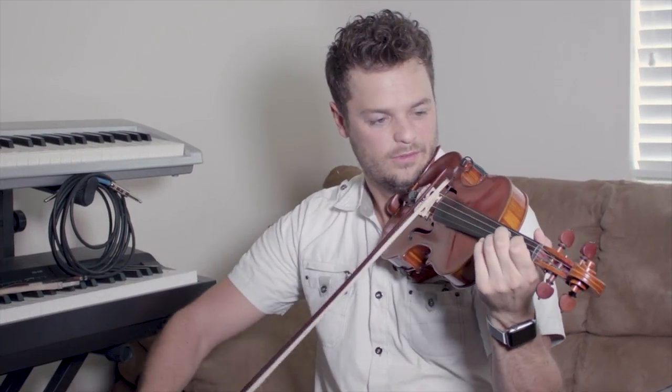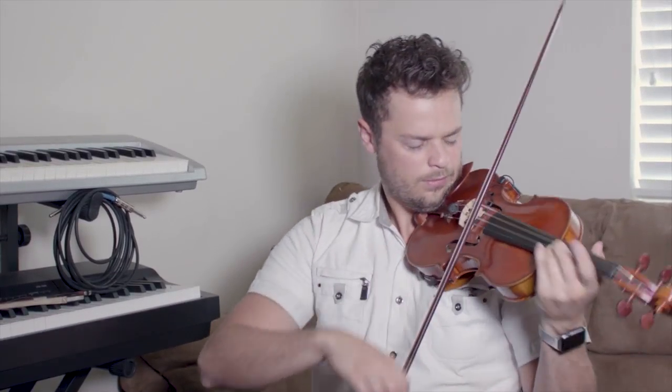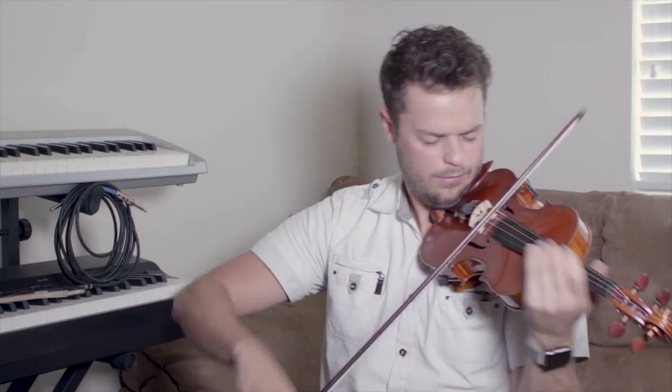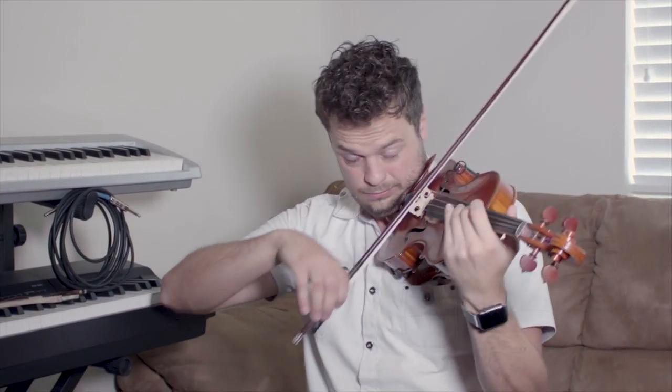This next one is a left-hand technique and it's vibrato. I get a lot of people asking me about how to do vibrato, and like I said I'll talk about that more later. But this is essentially the way I like to do it — I use an arm vibrato. So let's slow that down and give you a look at that.